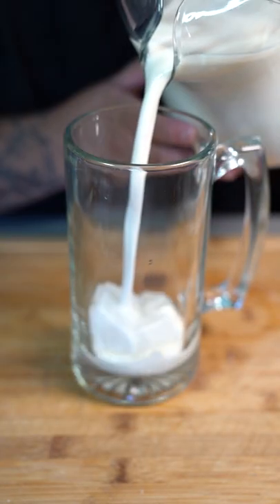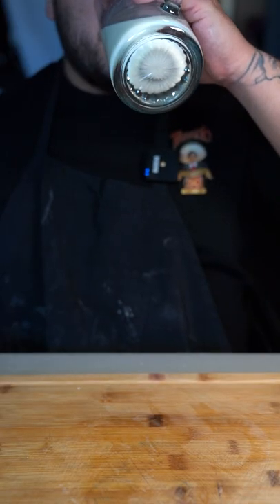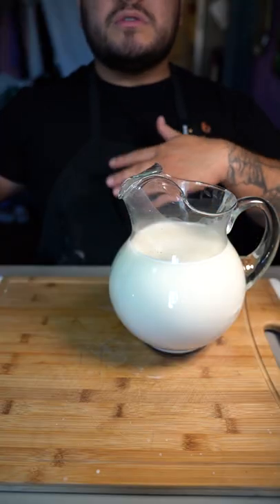A couple of ice cubes and we pour. And now we sip it. Refreshing! That was so simple and easy to make.